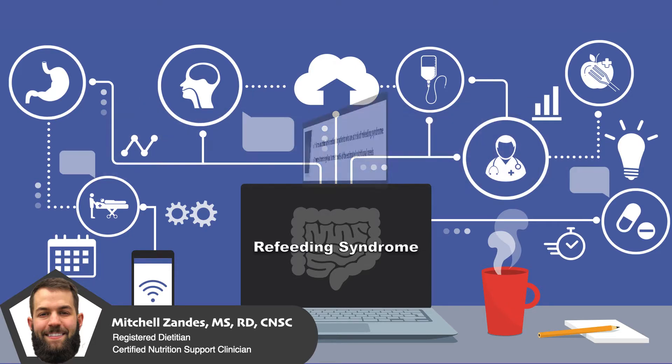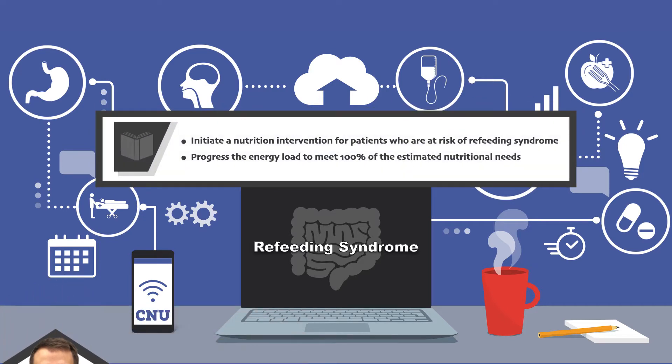By the end of the video, you should be able to initiate a nutrition intervention for patients who are at risk of refeeding syndrome and progress the energy load to meet 100% of the estimated nutritional needs.